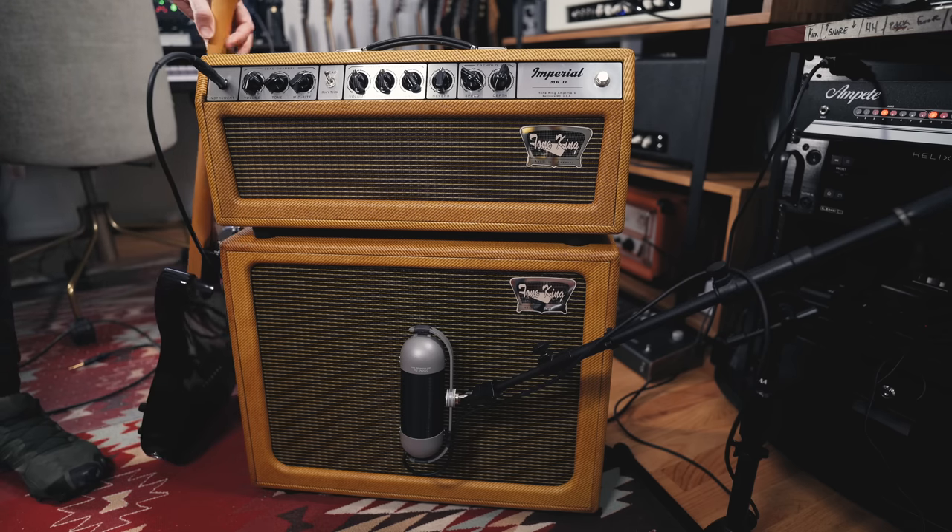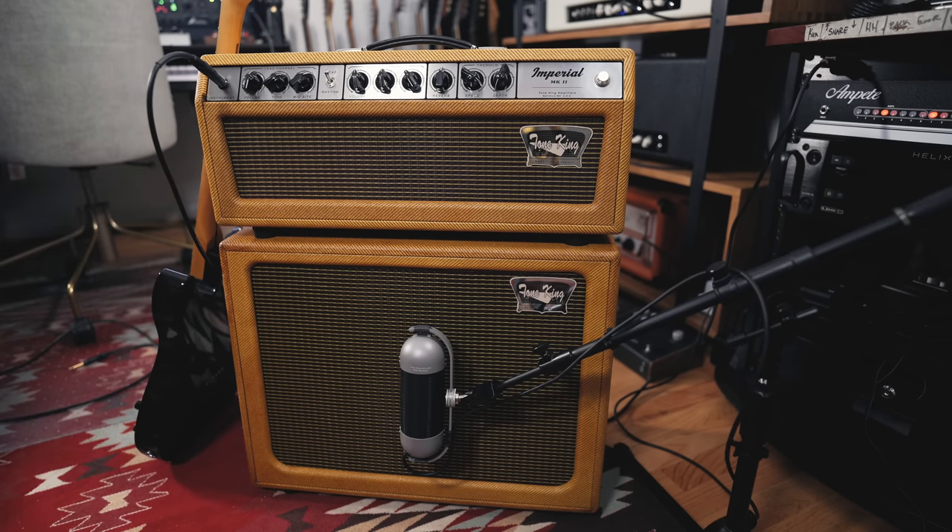This is a Fender style two channel amp. I should point out that Tone King did give me this amp for free but this video is in no way sponsored by Tone King. They didn't ask for any type of video. I'm not showing them this video.